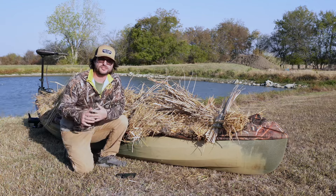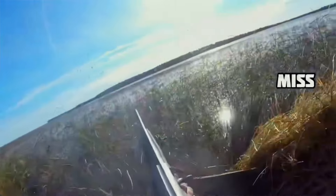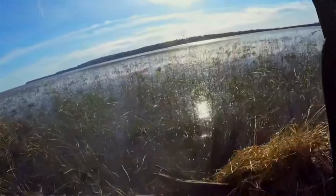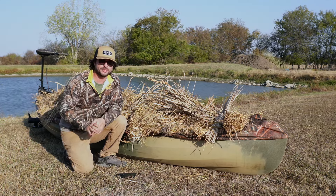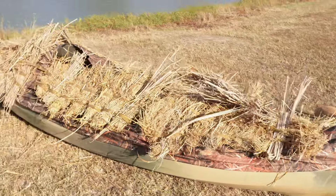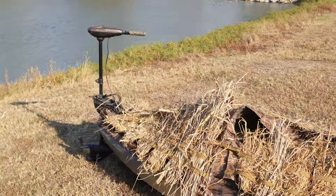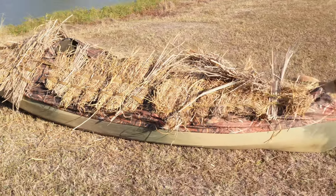My kayak duck hunting setup has shifted and changed throughout the years as I've tested and refined my approach. I've got two primary ways that I use my kayak for duck hunting. The first one is pretty plain and simple — it's just using it to get to the spot. I don't have to rig it up any fancy way, just enough to hold my gear so I can get there, set up, and hide the kayak. The other way is when I've got it decked out and I'm actually hunting from my kayak. This is my favorite way, so let's walk through my setup for this duck season.